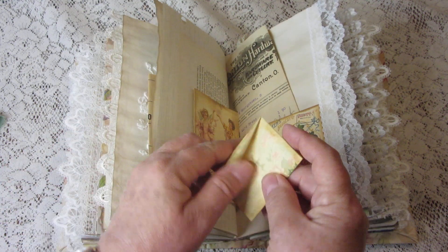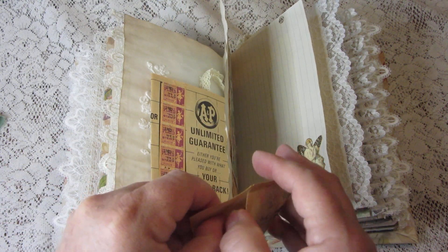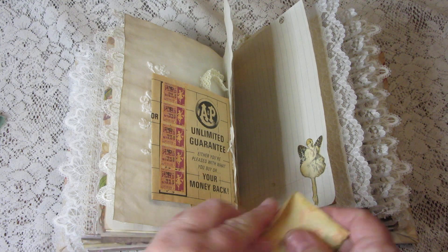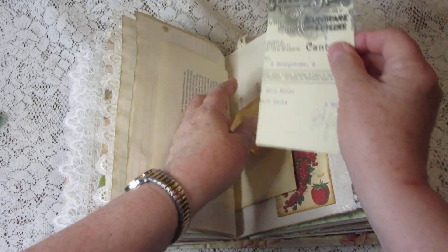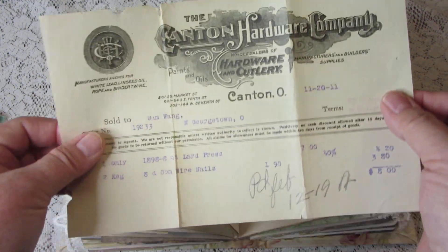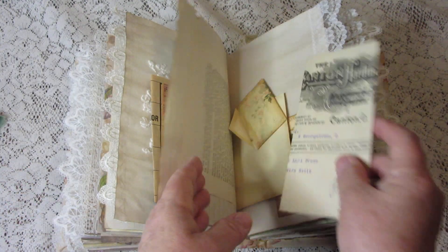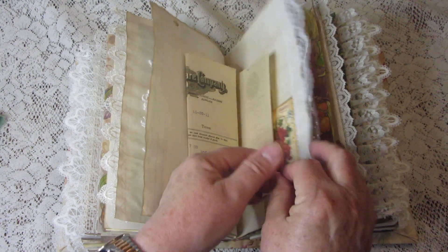There's another envelope, and in it is a little teeny tiny journaling card — very pretty. Here is another piece of vintage ephemera from a hardware store, dated 1911. That's real ephemera, not a reproduction.